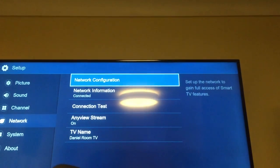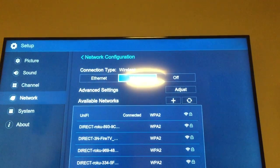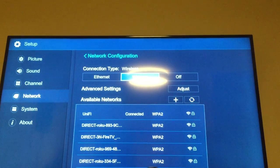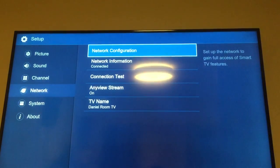Under Network Configuration, I've got it set to wireless, so it's going to load all the wireless networks. All you do is go down on the arrows, select your wireless network, put your password in, and it will connect.